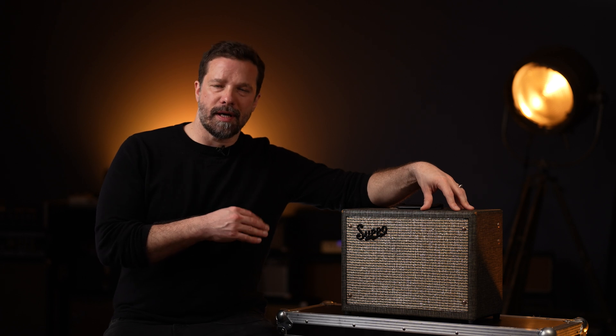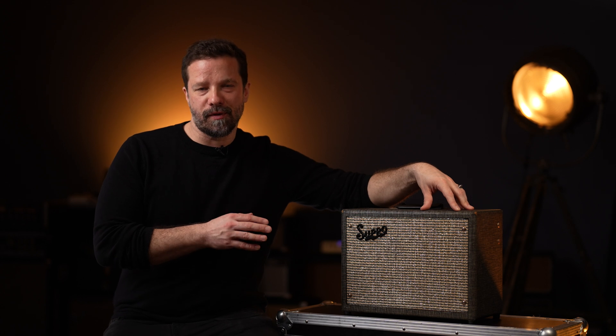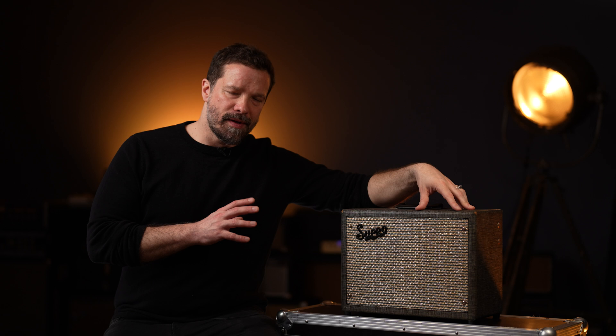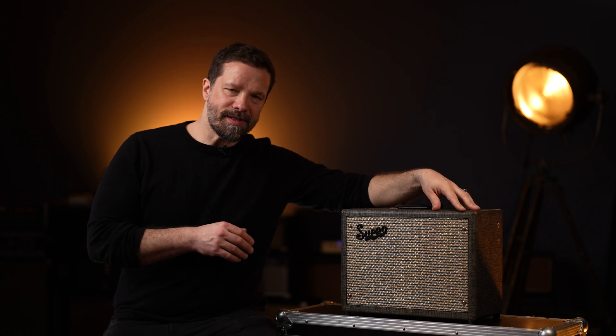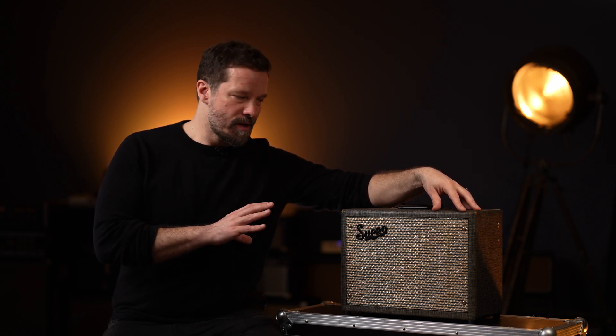Also compared to class AB amps, the output transformer on single-ended amps can be considered inefficient — it actually has to be twice the size of a typical class AB amp's transformer. This is also the reason why you usually see only really small amps designed around the single-ended principle. More recently, a couple of boutique manufacturers do offer high-powered single-ended amps, but that is really the exception. I'm not aware of any vintage single-ended amp more powerful than about 4 to 5 watts.